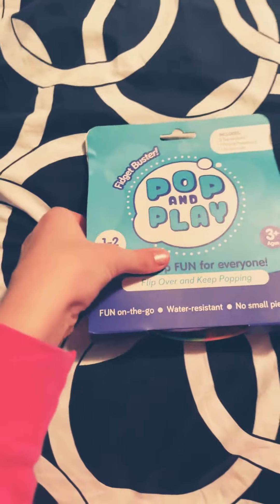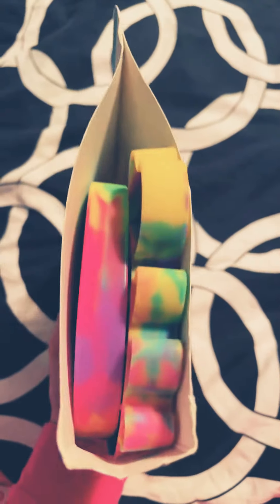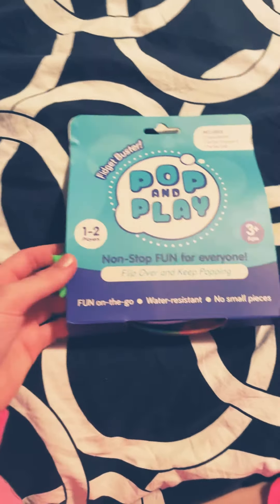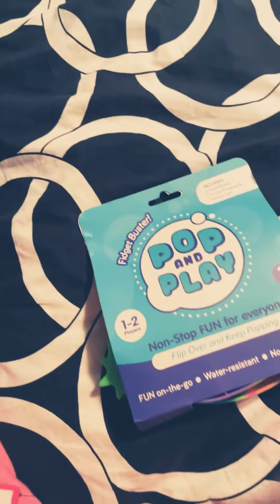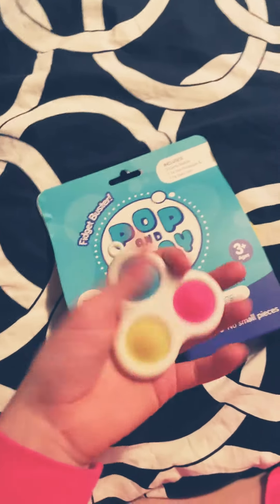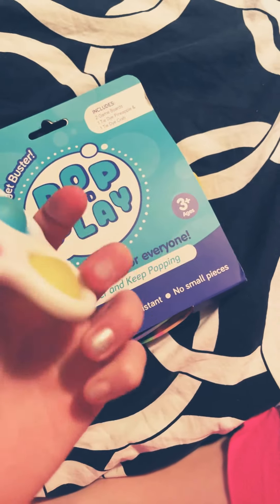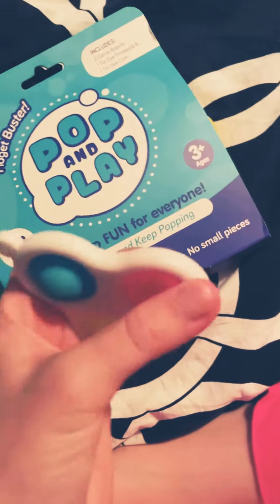Hey guys, welcome back to my channel. Today I'm going to be opening this pack of poppets. I just want to show you that I have a triple dimple, which I don't think I showed in any of my videos. Anyways, let's get on to the real video.